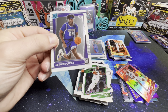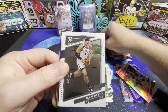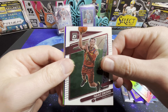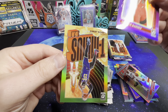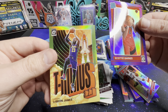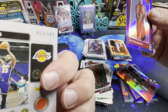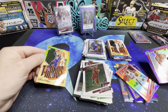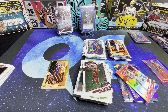Last pack of the last blaster. We've got Quitta rated rookie — not sure how to say his name — Blake Griffin, Coro, Scotty Barnes, and a LeBron on the T-Minus numbered to 149, number 19 out of 149. We'll go ahead and sleeve these up, and we'll be right back with a quick recap.